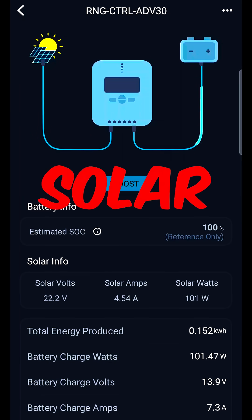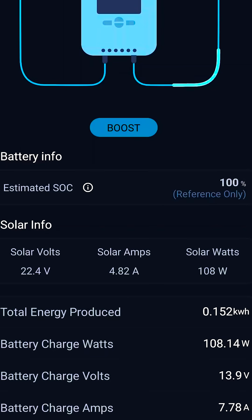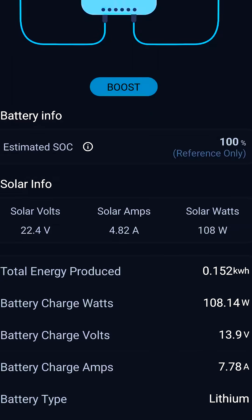Here are my solar panel chargers — it is a little bit cloudy out. I'm actually charging at 4.82 amps at 108 watts. Battery charge voltage is 13.9 volts. This is working out perfectly.